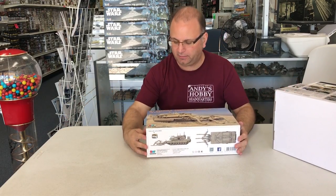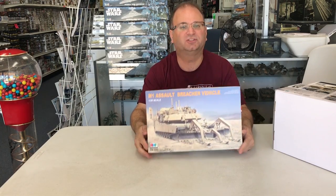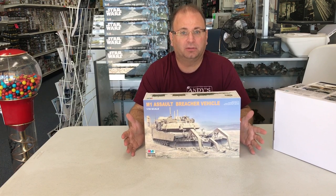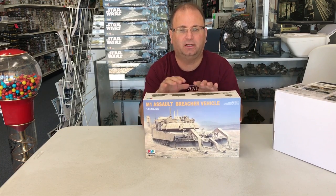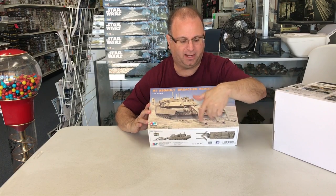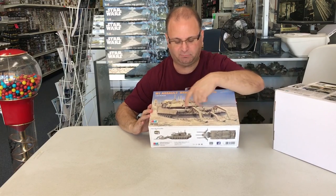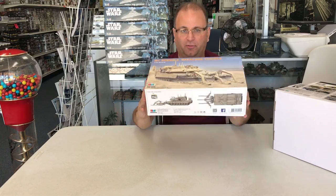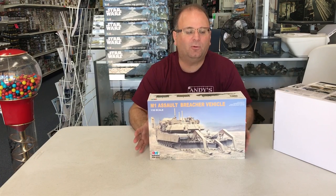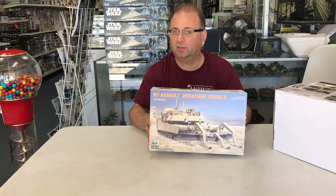And finally in this pile, from Riich Models, is the new M1 Assault Breacher — another big heavy mine clearing vehicle. It's based on an M1 Abrams but has a really big spade and mine detonating apparatus up front, plus block armor all over it. It's another big box with lots of plastic inside, so it probably won't get built for a while, but it's really cool that it's out.